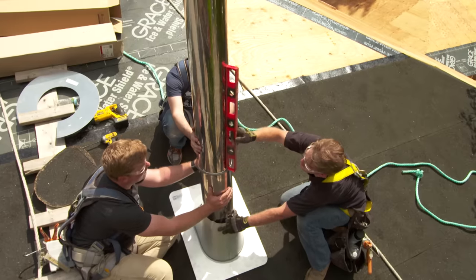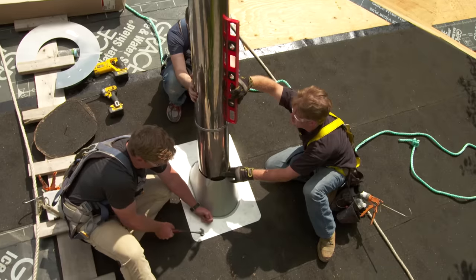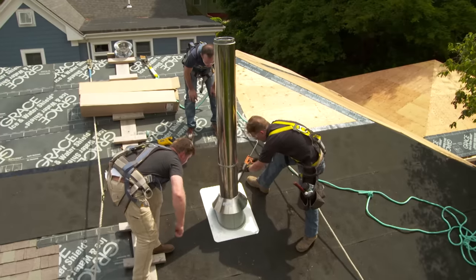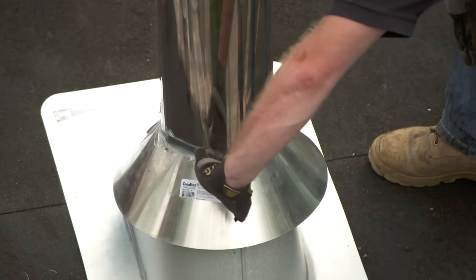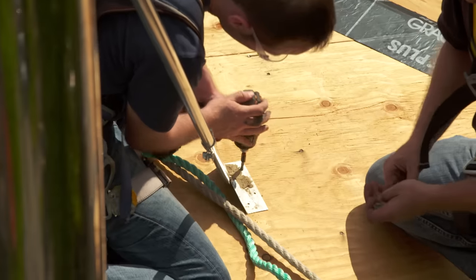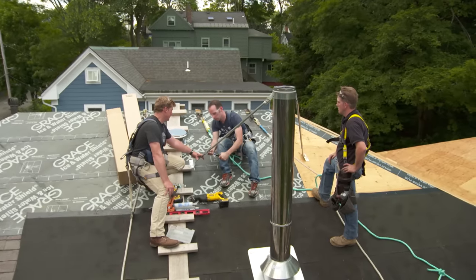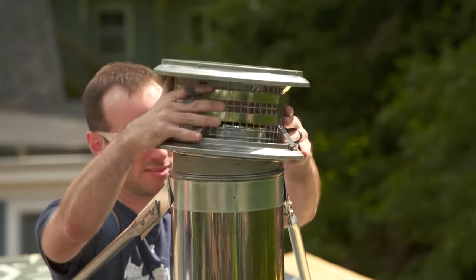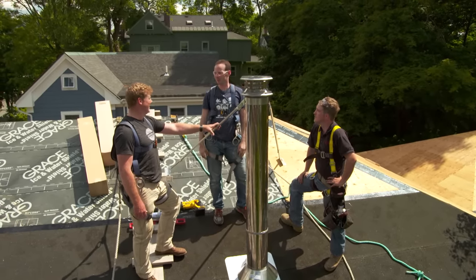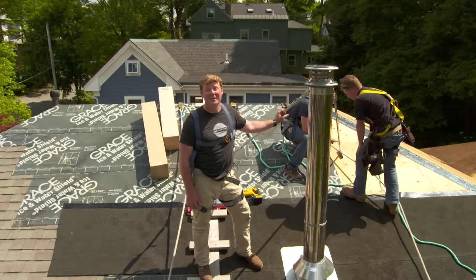Now we're just going to make sure that it's nice and plumb, centered coming through the roof. Just a little bit more silicone around that connection to seal everything from the elements. Last step — there we go. So how do you feel about that, Joe? I'm excited — can't wait to light a nice fire in the winter. Thank you very much, Jonathan. You're very welcome, Kevin. Next time we are going to start framing out the master bedroom. I'm Kevin O'Connor for This Old House.